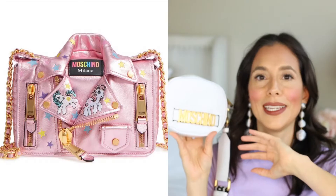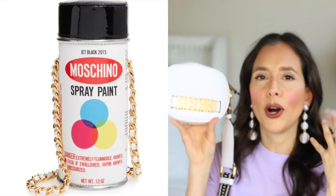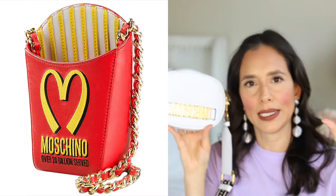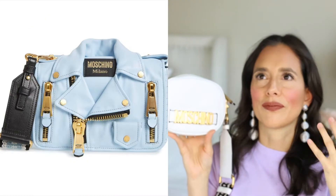Of course Moschino is an Italian brand. The brand has been around since about 1983–84. The creator of Moschino used to work at Versace before coming out with his own label. Now the creative designer is a man by the name of Jeremy Scott — his designs are so creative. Moschino designs have always been a little out there, a little eccentric — it's a fun brand.